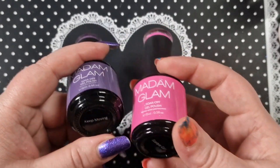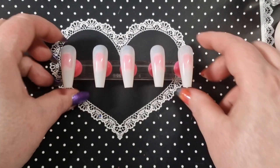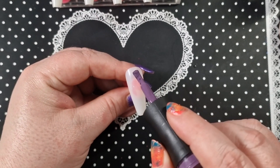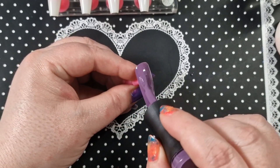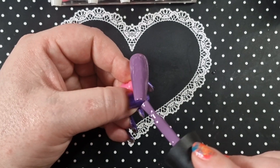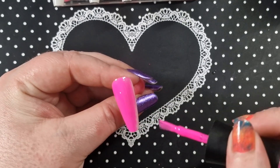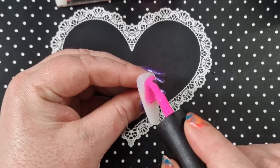Hey everyone, welcome back to another video. This is a Madame Glam set — I'm going to be using Keep Moving and Barbie Girl. This is a B set. I am very far behind with my uploading but I'm going to try and get these out quite quickly. I do have a discount code for Madame Glam — it's always in the description box. Oh look at this pink, it's absolutely gorgeous. I love that purple as well — purple is just my favorite color ever.